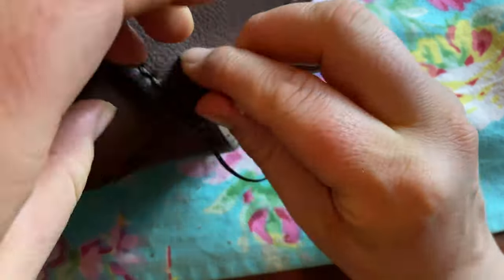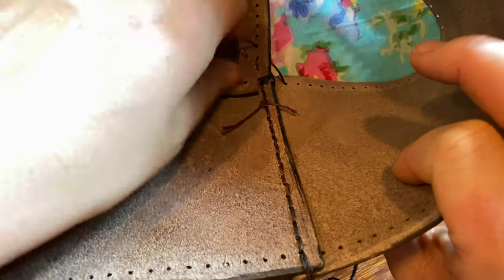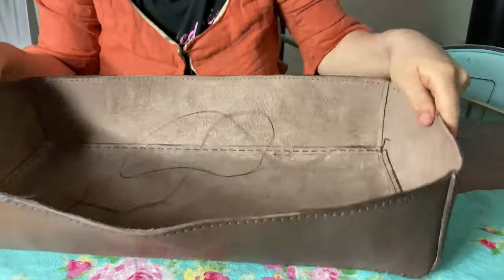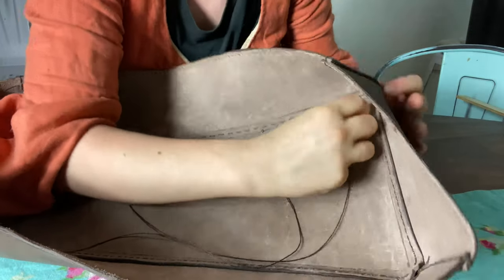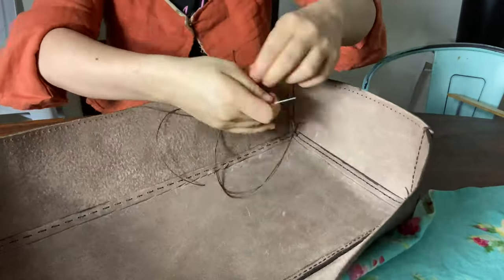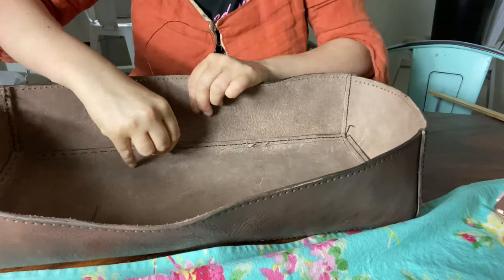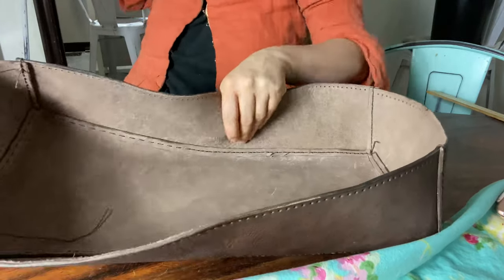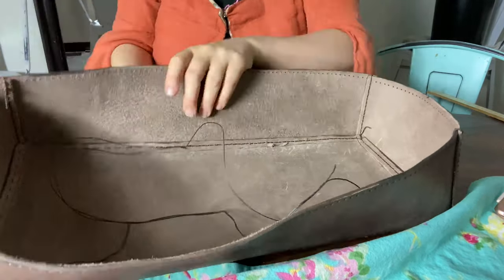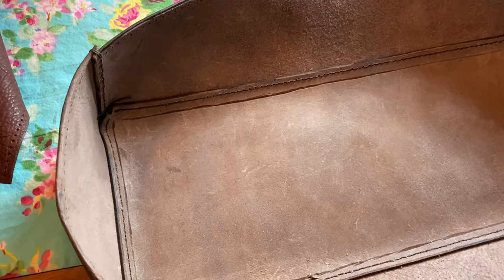Getting around these corners was pretty tricky, as you can see. And that's what it looks like when it's all stitched. Just filling in those gaps on the final sides, and there we go — a finished base for my bag.